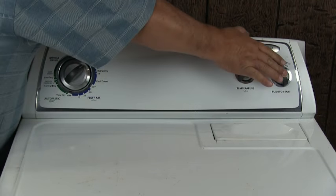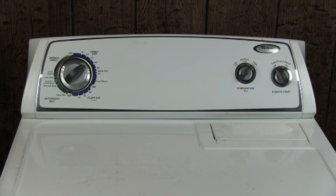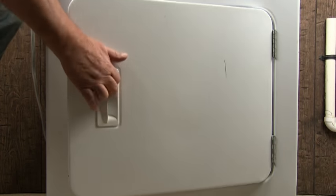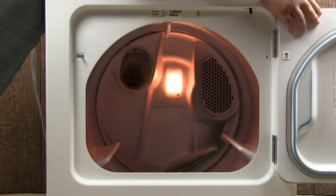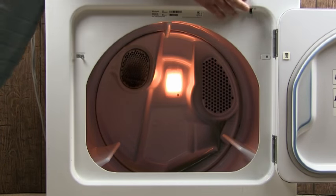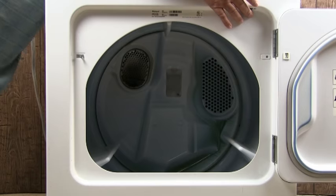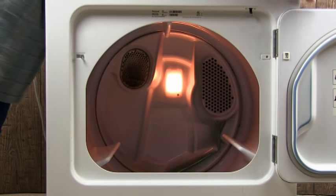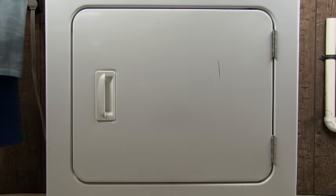If when you turn the dryer on, the dryer starts running okay but the drum doesn't seem like it's tumbling, let me show you how to check to see if the drum is tumbling or not. Open the door on the dryer, push on the door switch actuator and hold it in, then push on the push-to-start button. If the drum is not tumbling, most likely you have a broken belt or a belt that derailed from the idle pulley. Close the door on the dryer and let's see what's wrong with the belt.